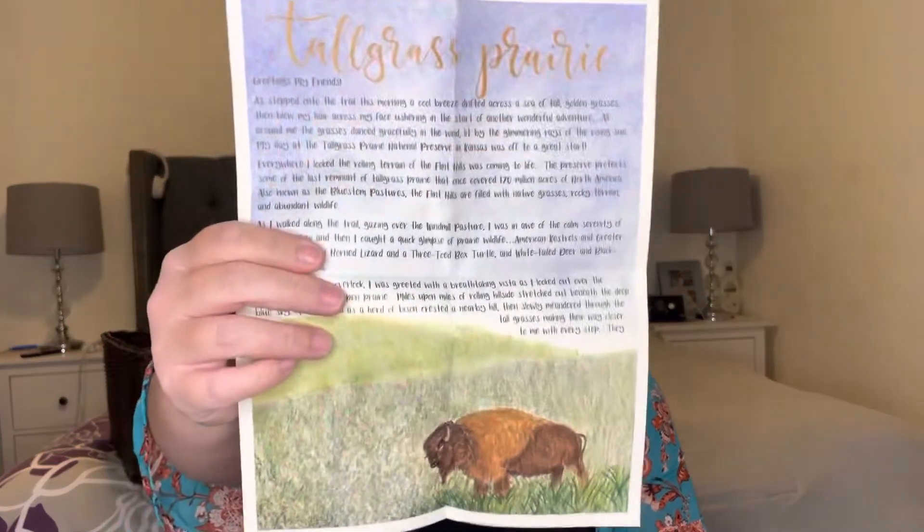Another thing we do about weekly is we get different letters in the mail. This is an American Heritage Adventure — it goes along with our U.S. history. It's really colorful, double-sided, and it usually comes with something — this one's a postcard. We also get the regular American Heritage letter and we also get Francis and Friends, which is my kids' hands-down favorite. Francis and Friends is a letter about a different animal — it's written by Francis, who's a goat that lives on a farm and writes a story about meeting a different animal every month. It also comes with stickers for each kid so they absolutely love that, and I really love that they tie in with our U.S. history.